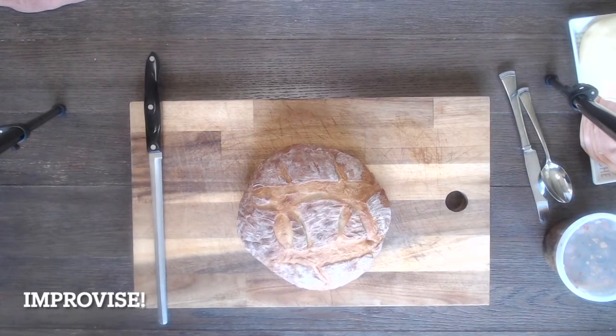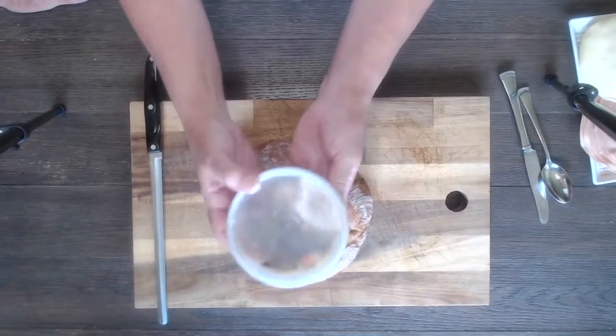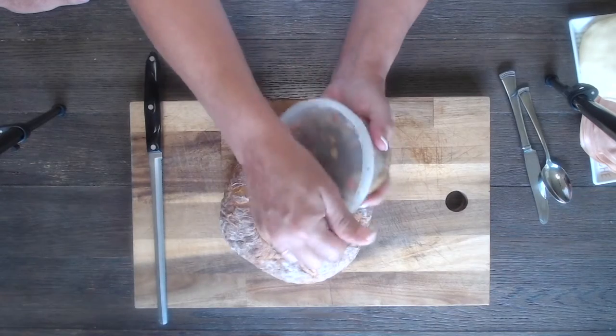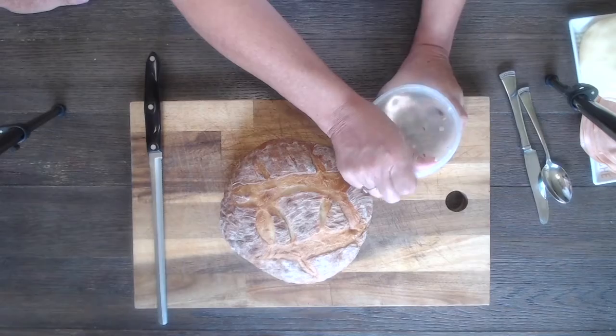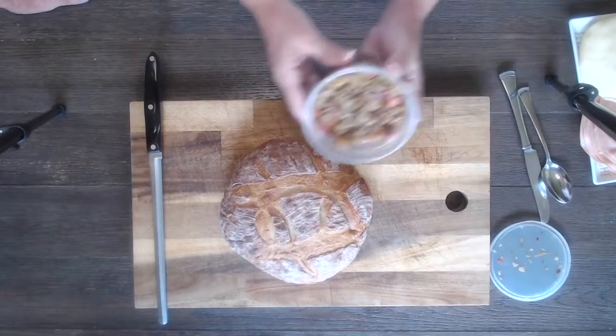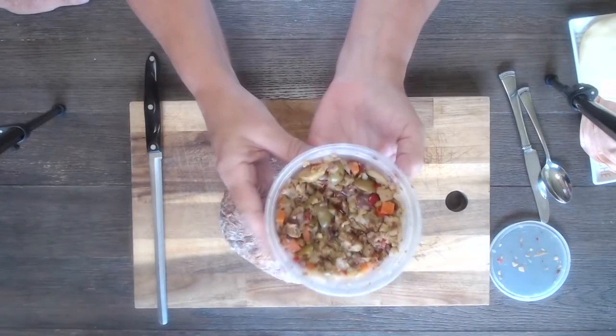We got the olive spread. Trish, why don't you show them the olive spread that we got yesterday? We were at the farmers market and we paid quite a hefty penny for this. Worth it. We've been eating it on crackers, so we thought this morning we'd go get the other ingredients to make our version of a muffaletta.